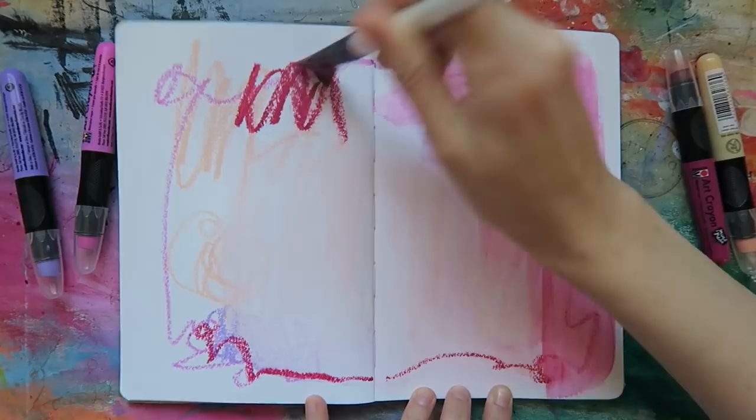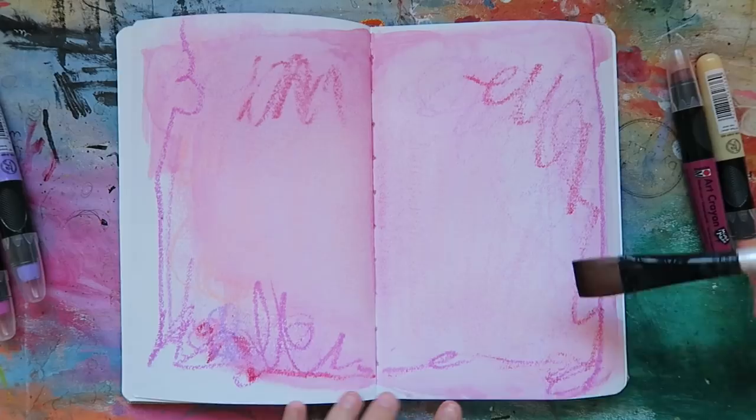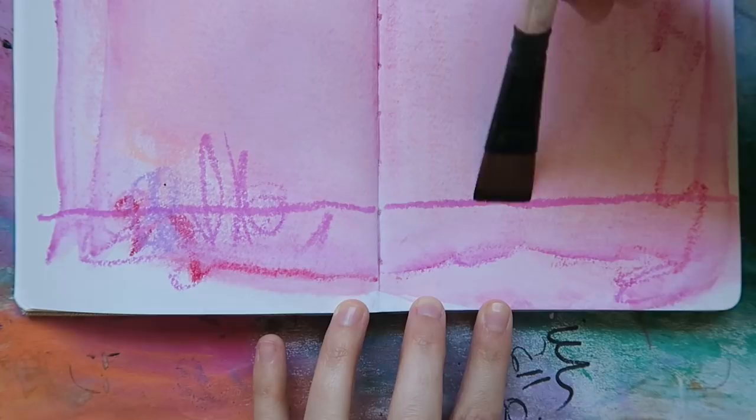Want to add more color? Simply put more crayon on top. Did you use too much water? Just blot some of it up with a paper towel. Something else I like to do with these crayons is nudge my line work a bit with a wet brush. This allows me to fan out just a little bit of color, but still maintain the integrity of the line I put down. It's a great way to continue to build up layers, but mix up the types of texture happening on my page.